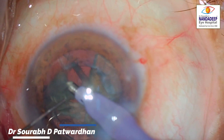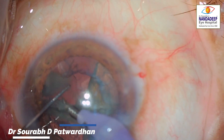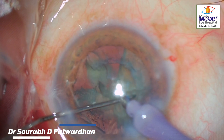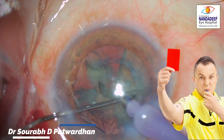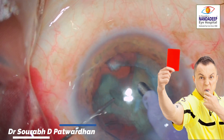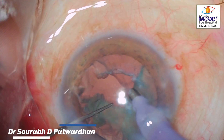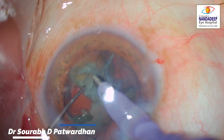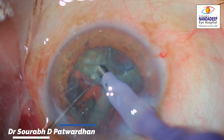Now you can see one piece which is much deeper than the posterior capsule — it has gone into the anterior vitreous. Again, the trainee does not spot this and continues to do phaco emulsification.